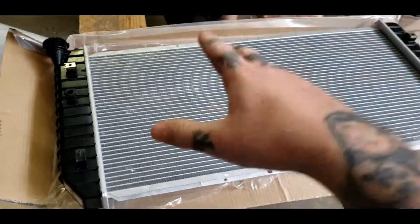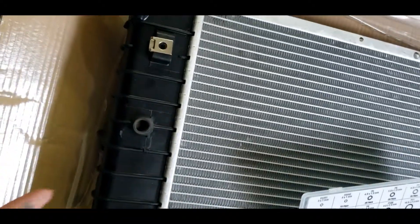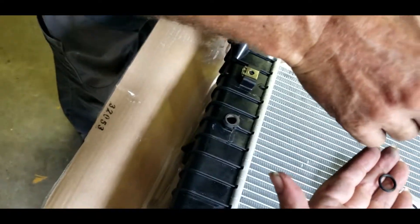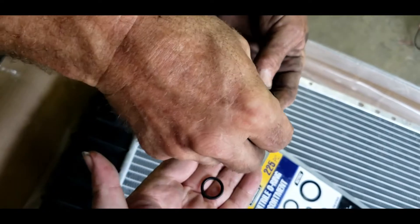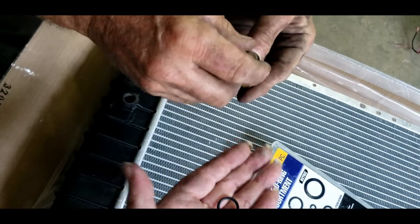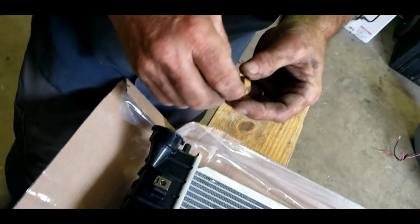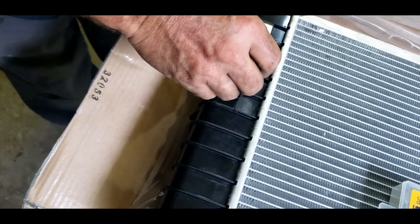So stay tuned, we're going to fix this. Once you find the O-ring — we got an O-ring kit here — we match the O-ring up basically with the size of the bolt. That one's too big, that's not doing it. The right O-ring will hold more pressure in on that bolt.